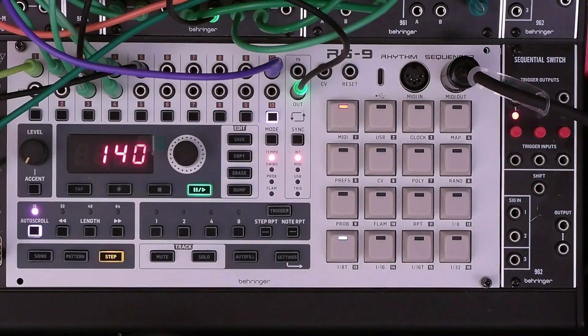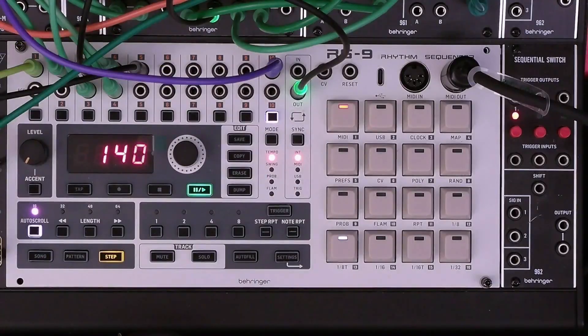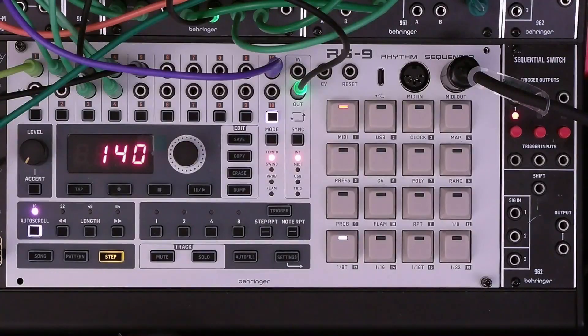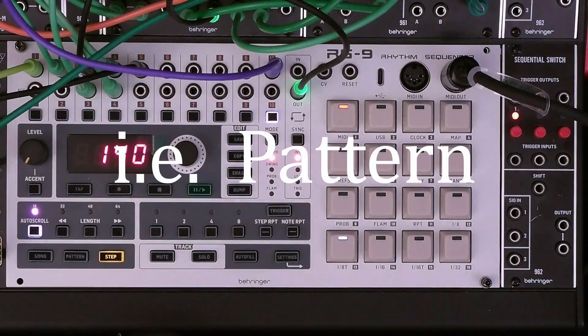The first example is one that we've used since episode two. The trigger out from track 10 is patched to the step one input gate on the 960 sequencer — you can see that cable there. Typically we would just do this once on the very first step of the sequence. This ensures that the synth sequence is in sync with the drum sequence.